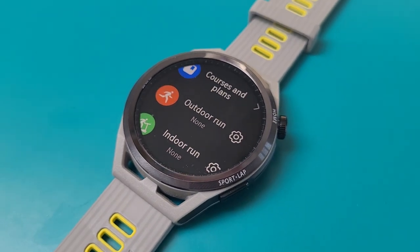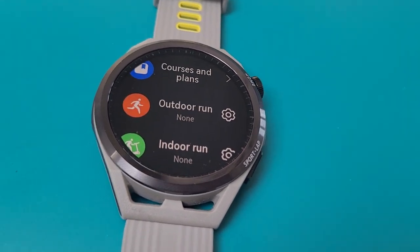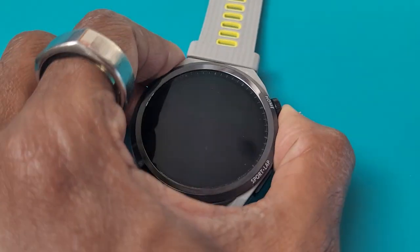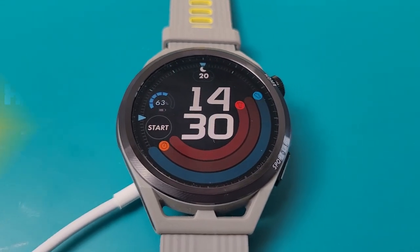Run data lives inside Huawei's Health app, but you have the capability to share data to Adidas Running and mapping service Komoot. In terms of battery life you're looking at up to two weeks, but there's no specification on what GPS battery life you can expect from this watch.